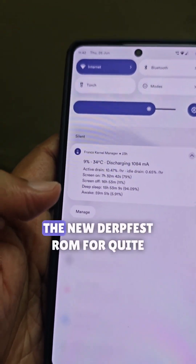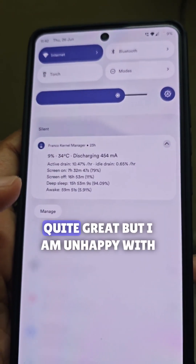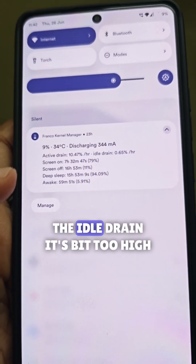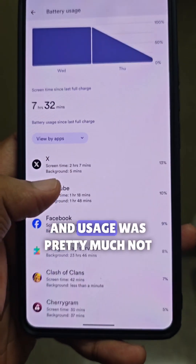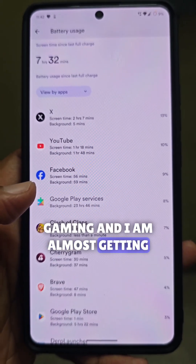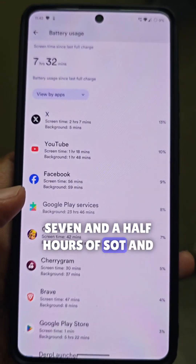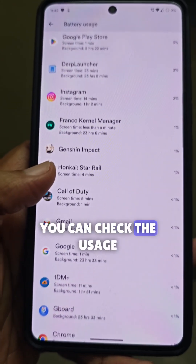I have been using the new DerpFest ROM for quite some time. Battery backup has been quite great. Usage was pretty much no gaming, and I'm almost getting seven and a half hours of SOT. Obviously I can stretch it to eight — you can check the usage.